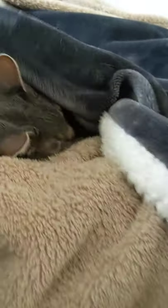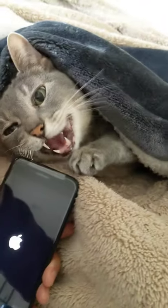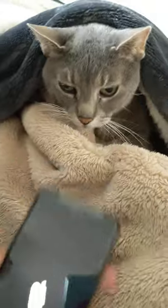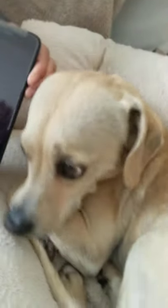And again, there's my cat, baby girl. And there's the dog, buddy.